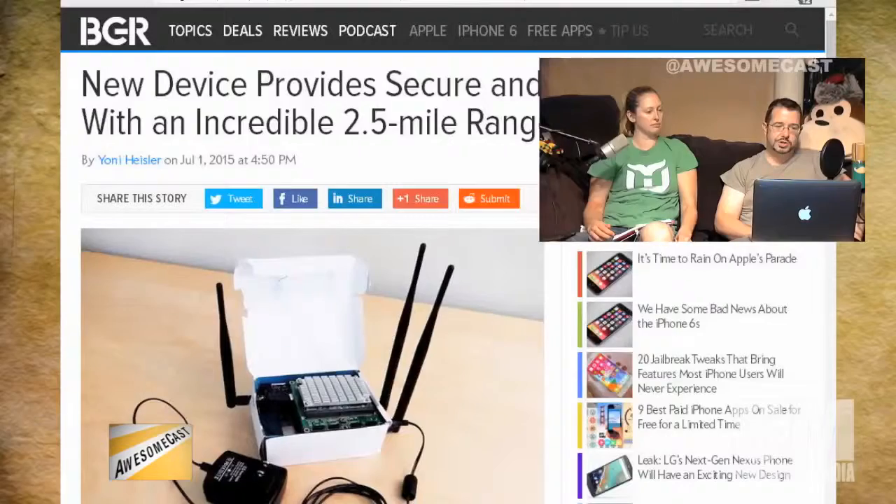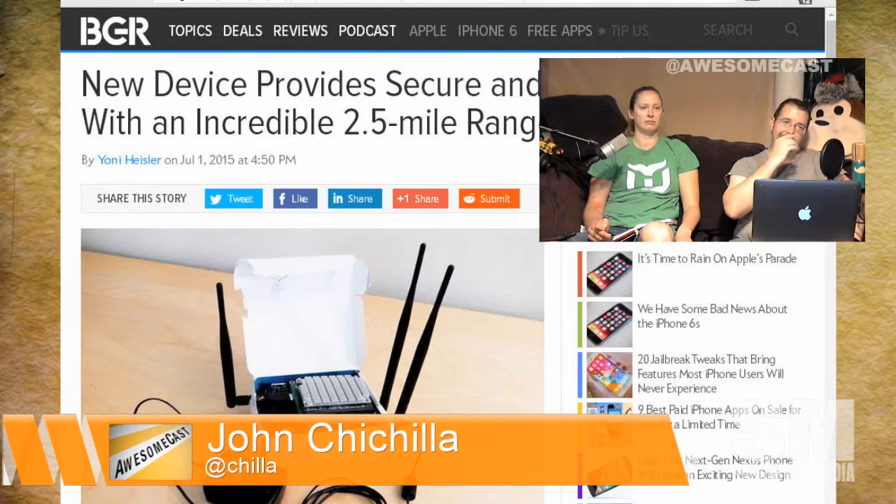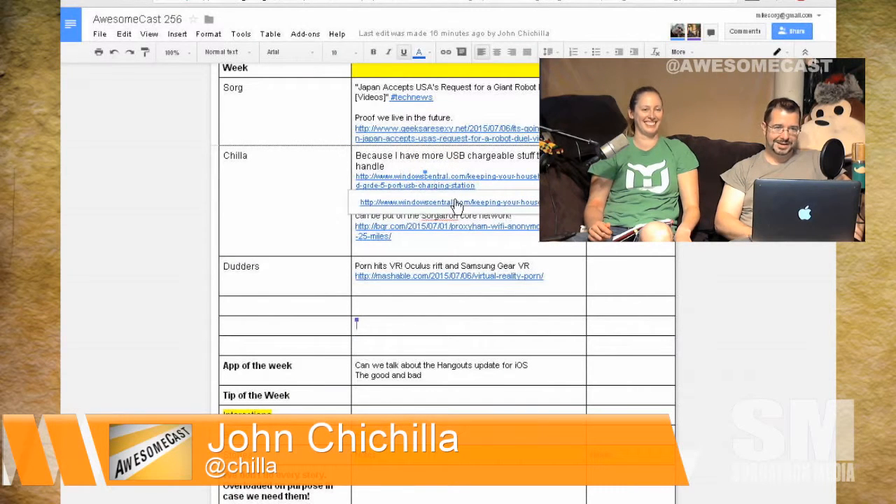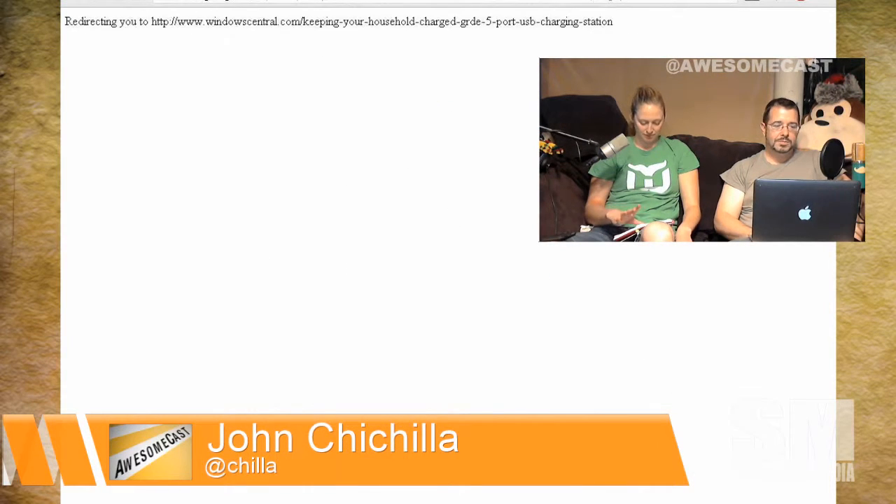This wasn't originally my pick of the week, but I remembered I had this out there because I'm actually going to order three of these. They're only $15 a piece. It's a five-port USB charging station — sorry, change in plans at the last minute.